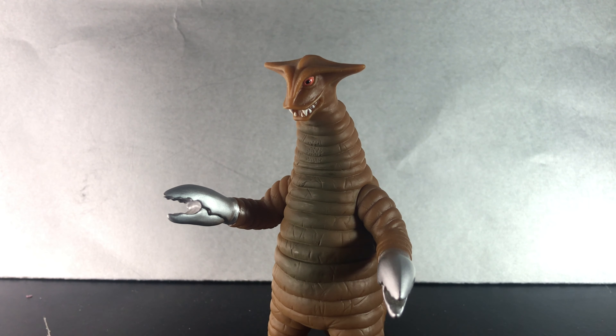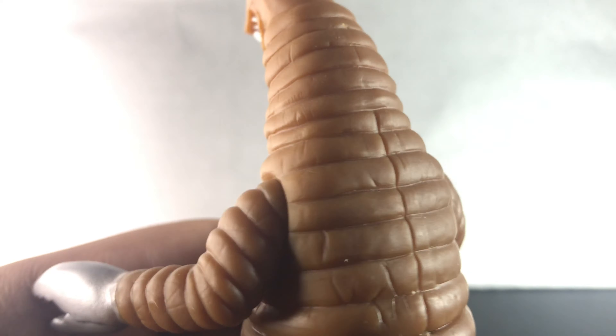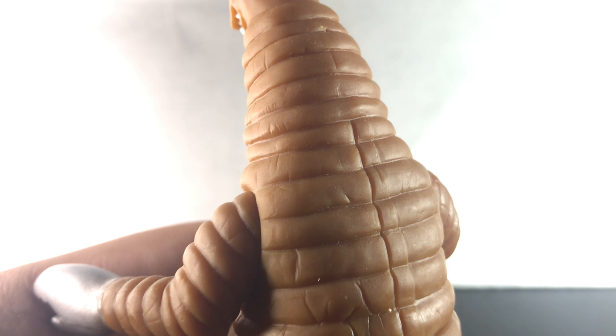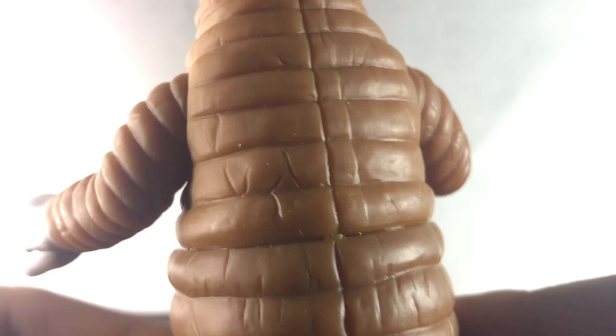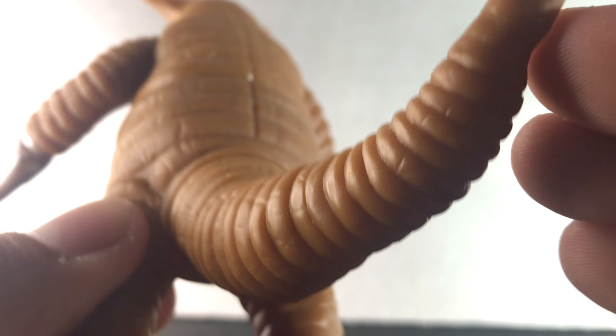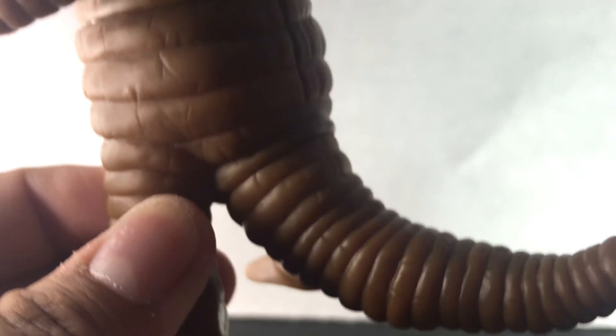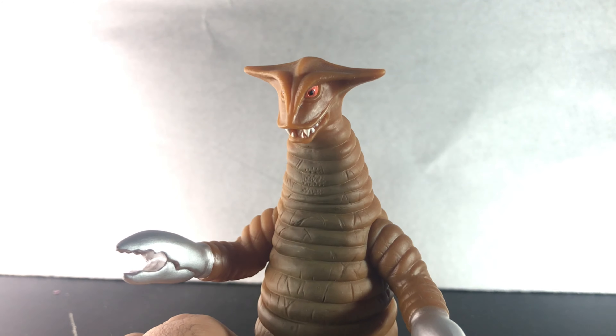Sorry guys, I had to change rooms because my parents came back. But anyways, let's continue looking at the details from the back as well. Now let's take a look at the details — I really like the line they put in, as if the suit is something you can get into and pretty much become Sadora. Nice detailing on the tail overall. That looks like rubber. Really nice detailed figure overall.